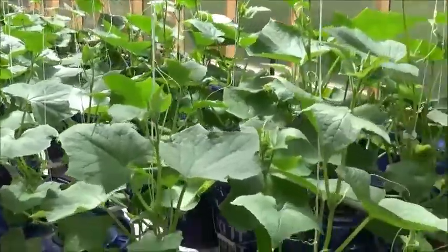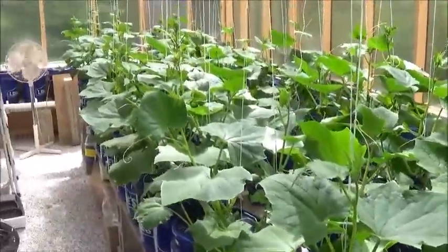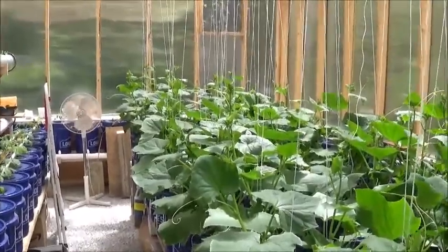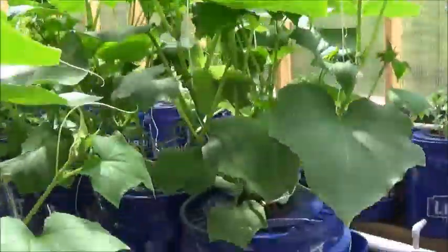The last video I posted was on the 20th, today's the 30th, so I wanted to show you 10 days of growth here in the greenhouse. I'll turn you around here — look at these cucumbers. 10 days, how much they have grown — look at this.